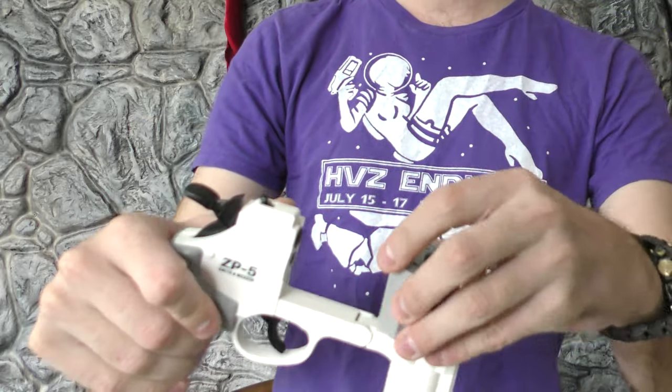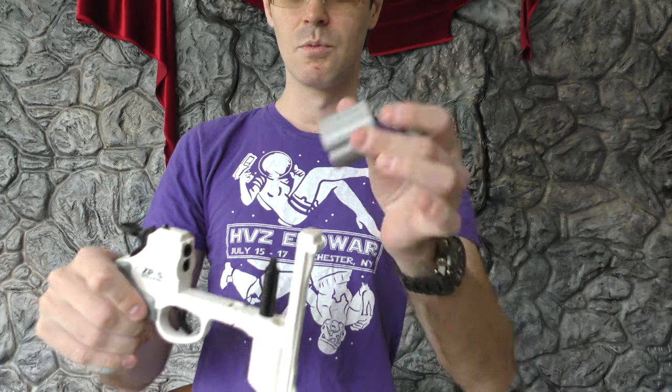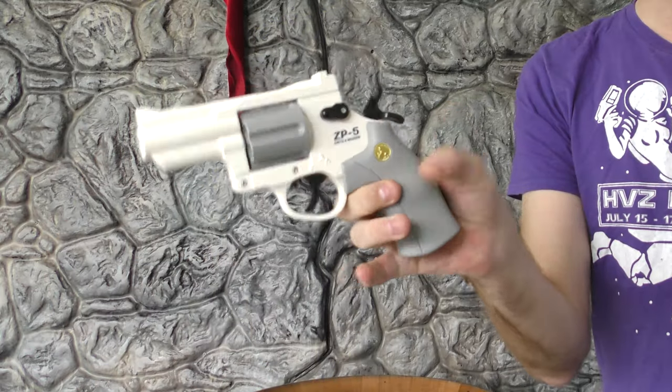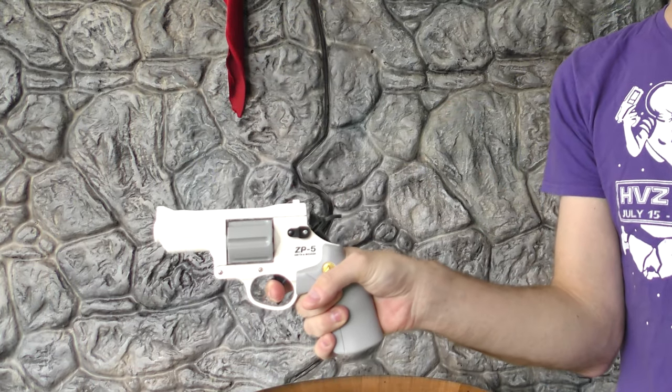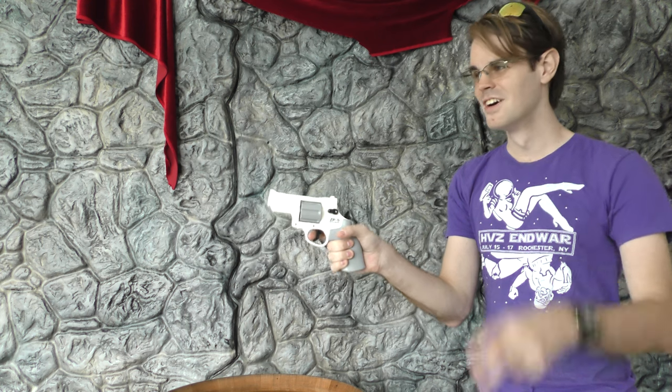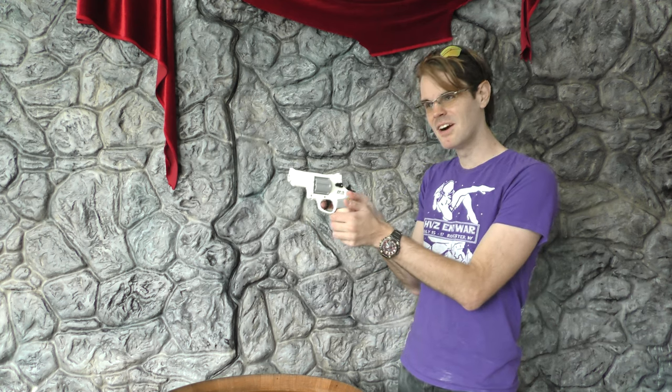It actually uses — and I might have to crack this thing open at some point — it uses a break action system to get into it. Reload that way. Click. Click. One. Two. You can't make that up. That is a functional revolver using these itty bitty darts.